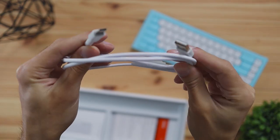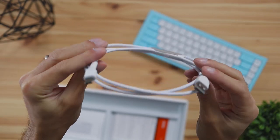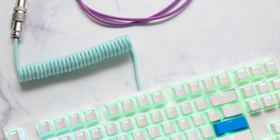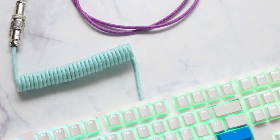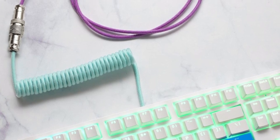It does come with a cable that lets you use the keyboard in wired mode, connecting via USB-C and outputting to your computer via USB-A. The cable is detachable, so if you're into coiled cables and want to customize the look of your desk layout you can totally do that. There are a lot of coiled cables sold online and they're pretty versatile and compatible with most mechanical keyboards.